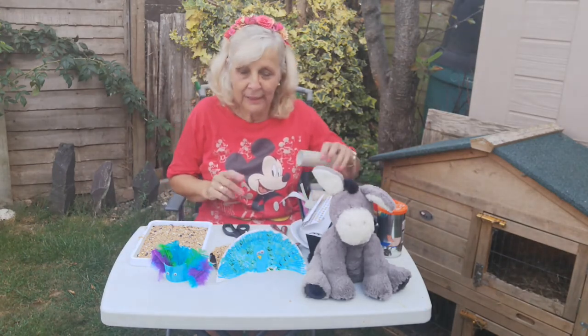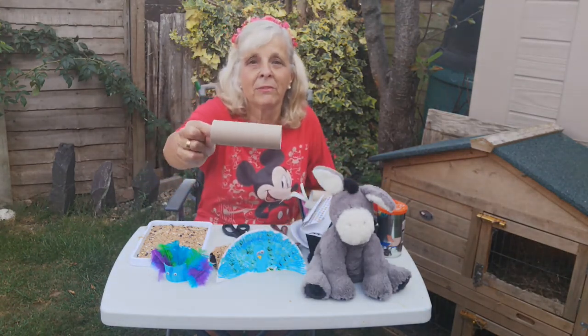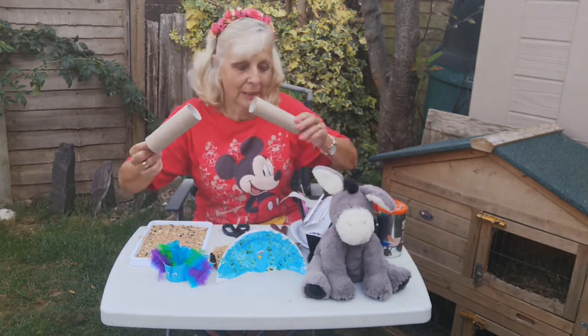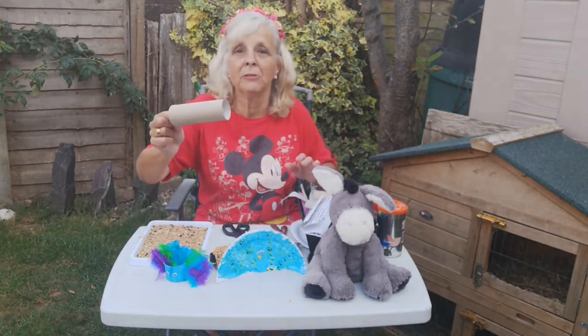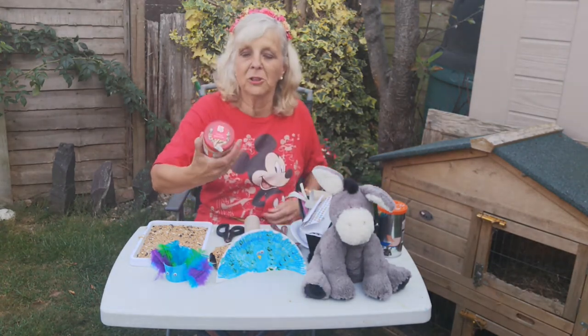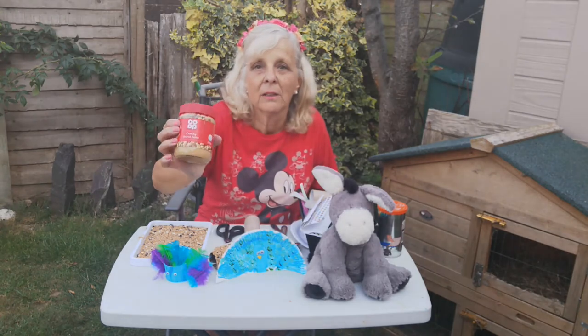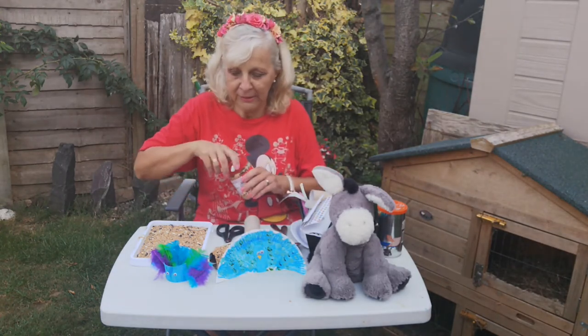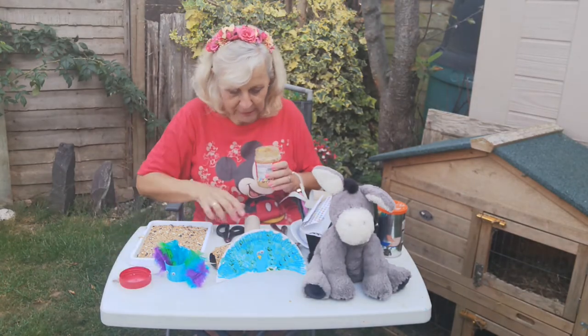All you need is a piece of kitchen roll that I've cut in half — that makes two. Get your kitchen roll, cut it in half, and then you do need to have a jar of peanut butter. Go to Tesco's, the Co-op, somewhere like that and get the cheapest peanut butter you can get.